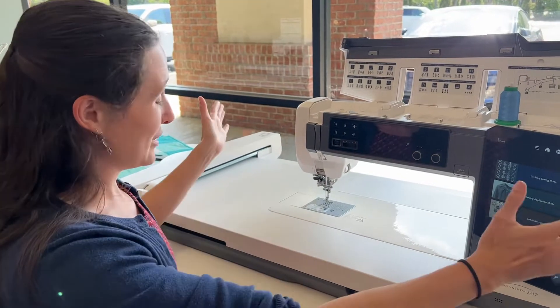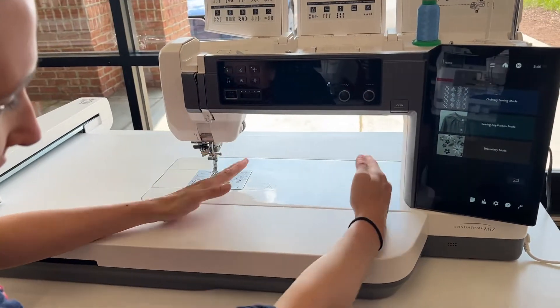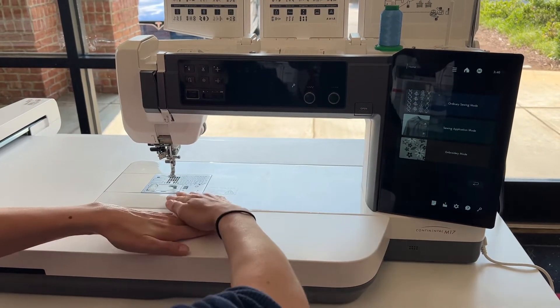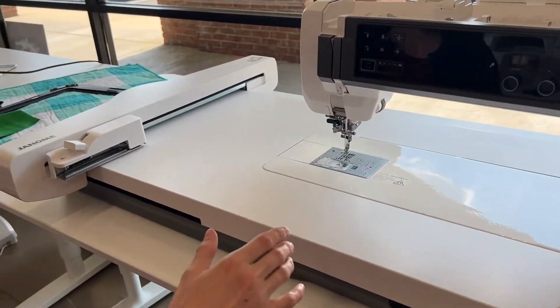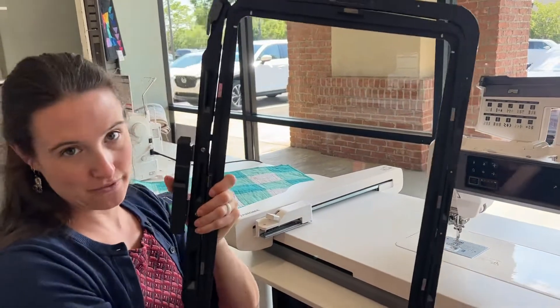It is huge as you can see here. There is 14 inches of space between the needle and the body of the machine — so much space in here for quilting, for embroidery, and with all of that embroidery space it allows you to use the largest hoop available on the market.